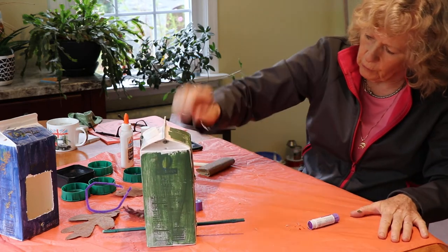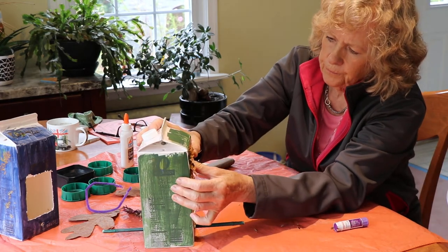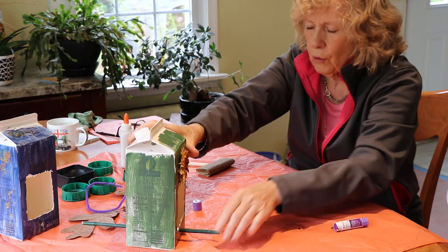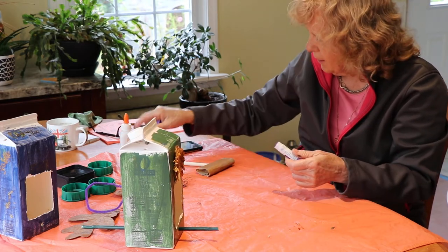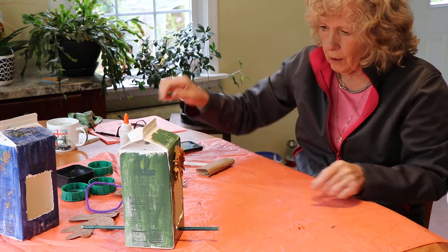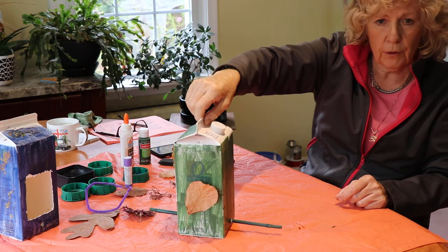Put a bit more glue on and let the glue dry before you put it out. Obviously you also want to let the paint dry — I forgot to say that. It should tell you on the paint tin how long to let it dry before you can put it outside.